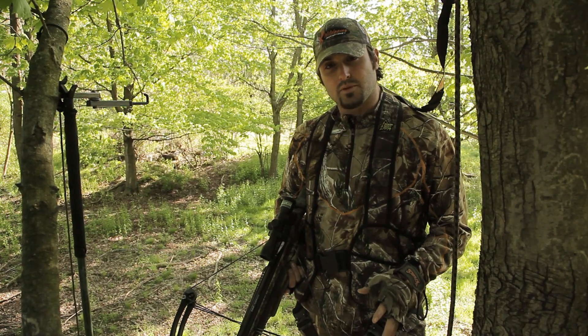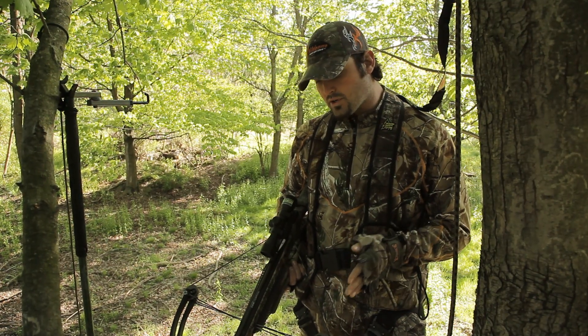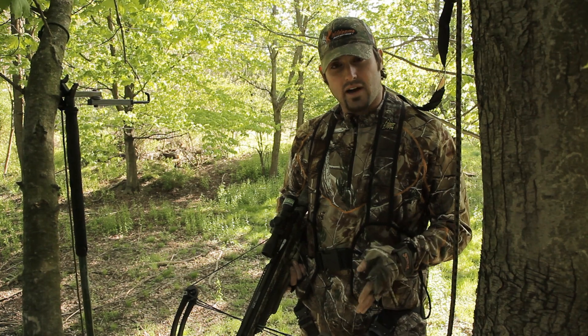So always be sure when hunting with a crossbow, whenever you're exiting from the woods or from your stand, be sure that it is out of the firing position.